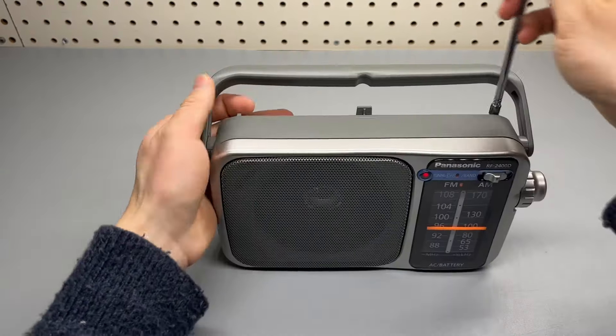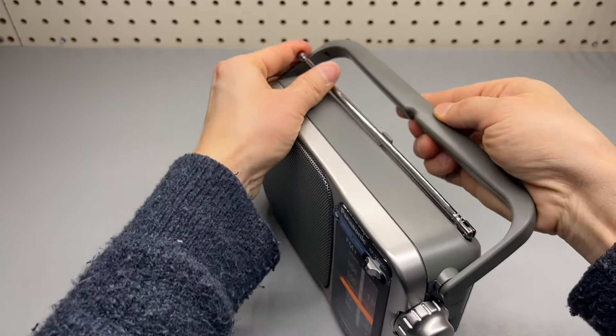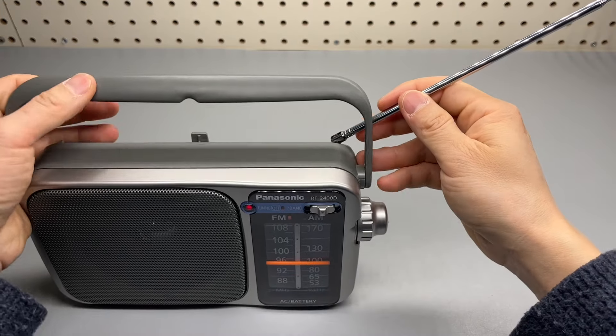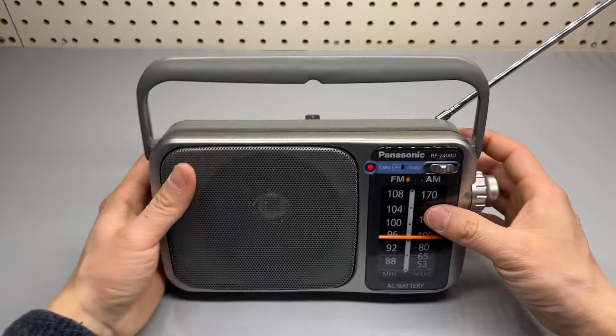Overall, it's a very well made unit. I like it. But here's the thing: if you are using the handle, you've got to make sure the antenna is extended first before you can carry it. Otherwise, that will be getting in the way.